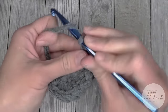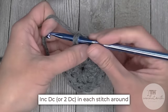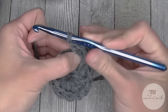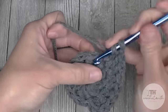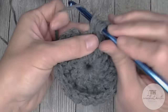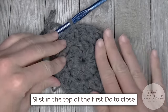For round two, chain two — does not count as a stitch. In each stitch all the way around, you're going to make two double crochet stitches, or an increase double crochet in each stitch all the way around. You will end round two with a total of 22 double crochet stitches. Skip the chain two and slip stitch into the top of the very first double crochet to close round two.